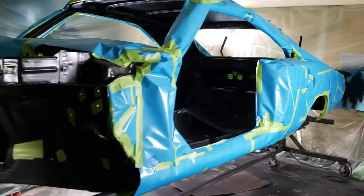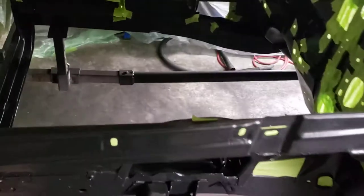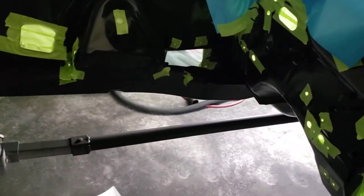I finished masking all the outside of the car except for the engine bay, which I'll do tomorrow. I'm kind of tired right now, so I'm going to lay some plastic everywhere so I don't get any overspray.